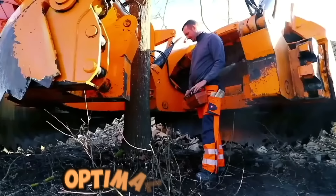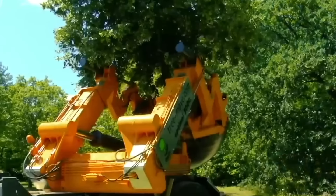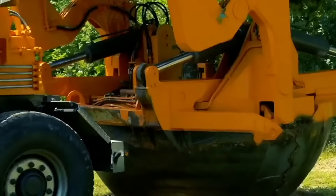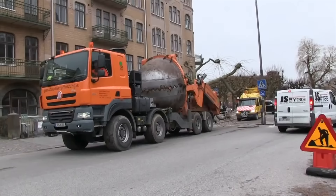The Opitz 3000 is a powerful machine capable of excavating trees up to 90 centimeters in diameter with its four large spade blades. The Opitz 3000 is equipped with hydraulic controls that allow the operator to easily adjust the spade blades to fit the tree's root ball, ensuring the tree is dug out of the ground with minimal damage to the roots, allowing for successful transplantation to a new location.